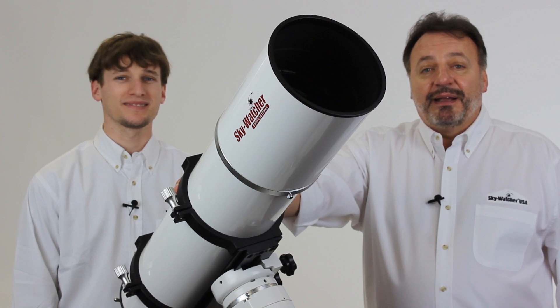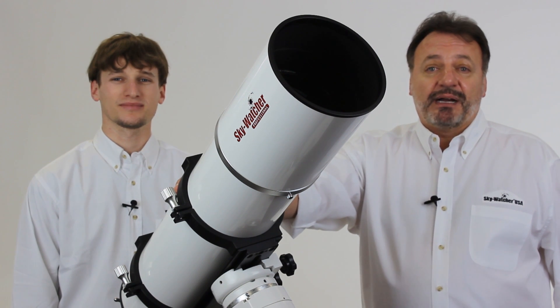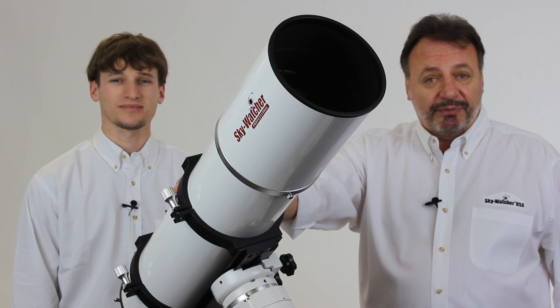Hi, I'm Jeff. And I'm Kevin. And we're here from Skywatcher USA to talk about our Esprit line of ED-Apo triplet refractors.